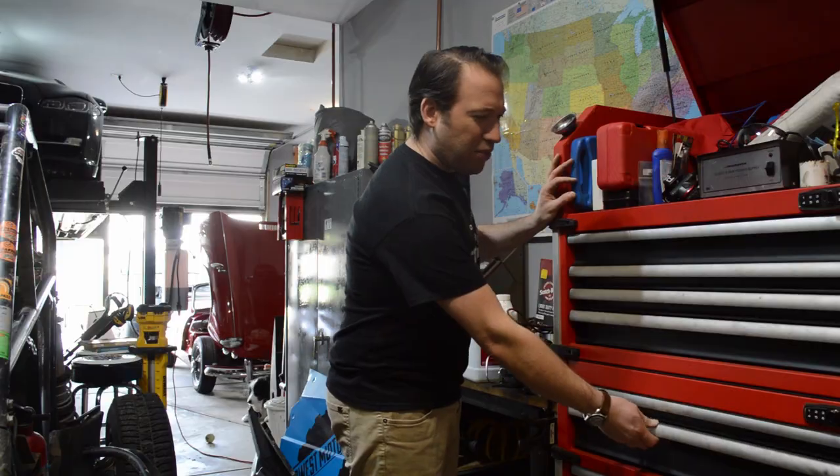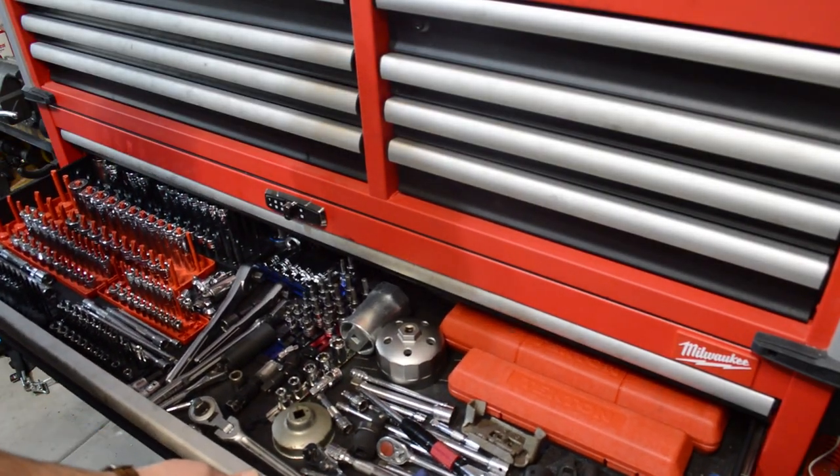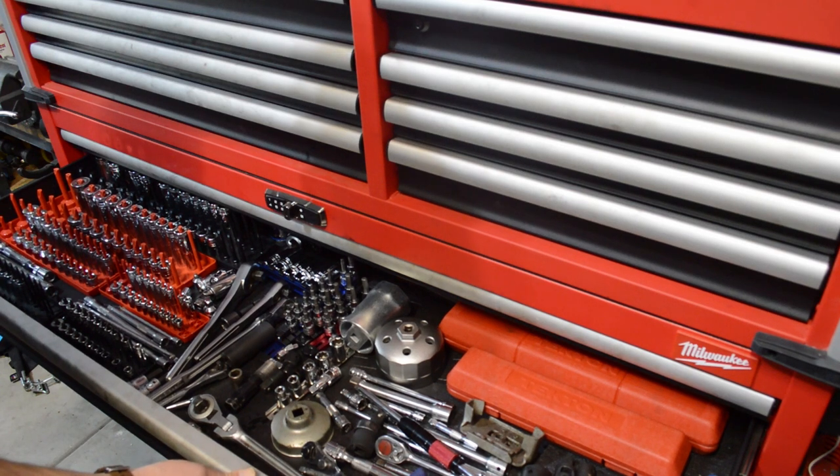If you're expecting snap-on quality, it's not. Now granted, it is a lot less expensive. I think this all told for both boxes was something like $1,400. You can't even come close to that if you're looking at a Mac or a Snap-on box. But generally with the larger drawers on a Snap-on box, you're not going to get as much of a back-and-forth wobble.